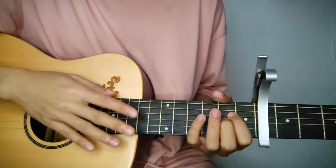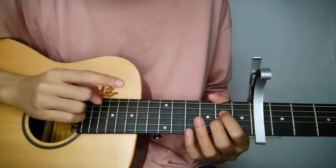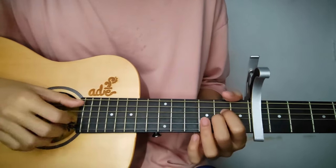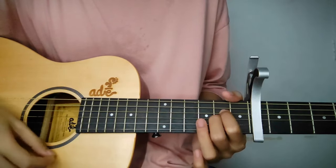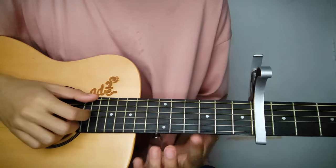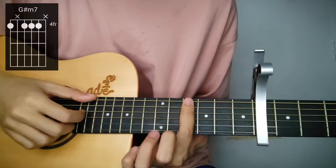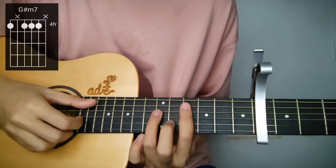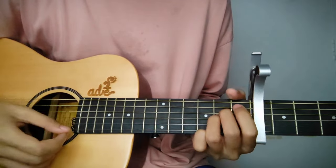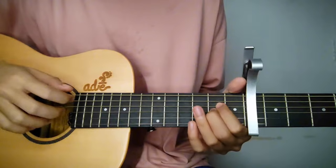In the chorus, it's similar to the 3rd line of verse 1. It starts with Asus 2, then B. Instead of E, it becomes G sharp minor 7 — 4th string muted, 4th, 4th, 4th — then C sharp minor 7, back to Asus 2, then B. Same pattern applies — let's play it.